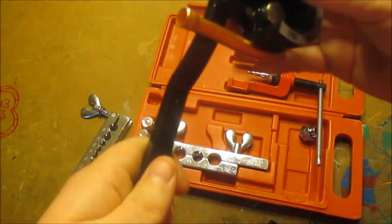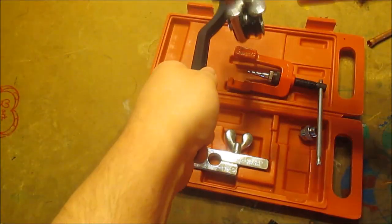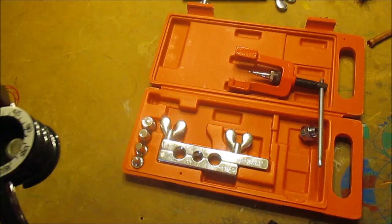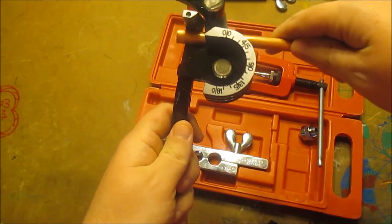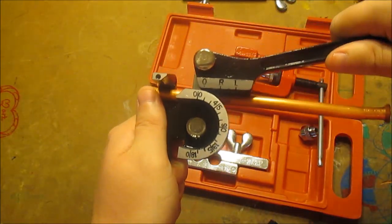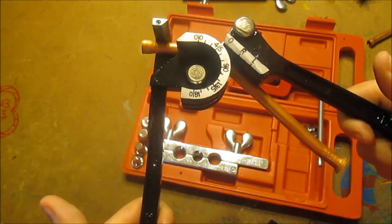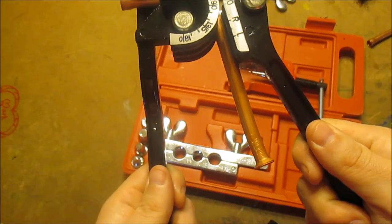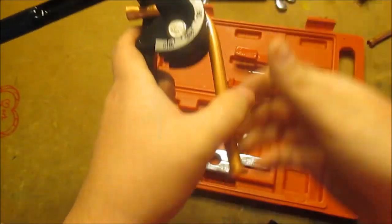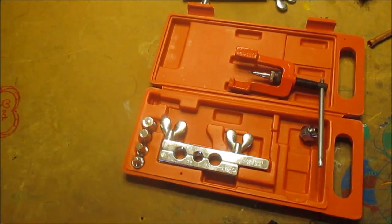I'll do that one more time just to show you. Sometimes you've just got to whack it out a little bit — that'd be like a 180. Or I could put it in, do it back here closer so you guys can see it. I could bend it down — that's like a 45-degree. I'll do a 90. Just take it out — that'd be a 90-degree bend. So these are some handy tools to use, just to show you guys.